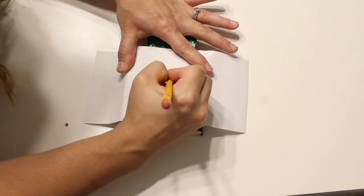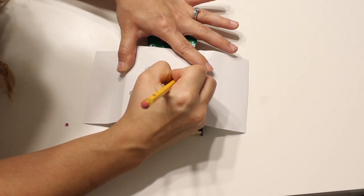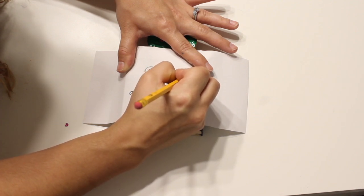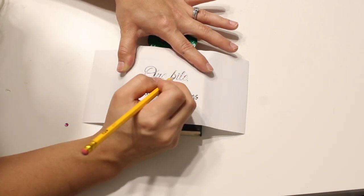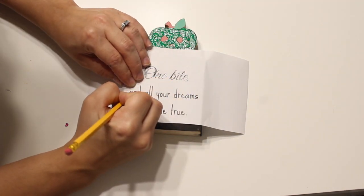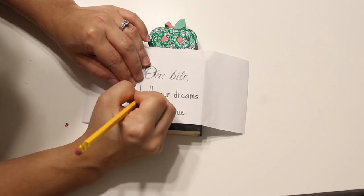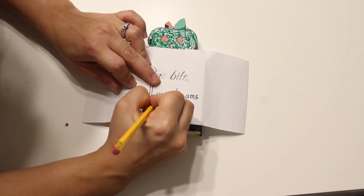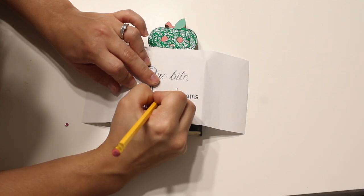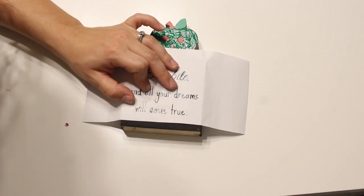I would suggest going over it twice and pressing down firmly, because if you have to retrace it's hard to get the words perfectly lined up again. On the bright side, if you mess up it's just pencil — you can erase it and try again. Another option if you don't want to do this method is just using stickers. Dollar Tree has some really great sticker options, or you could also hit up craft stores.